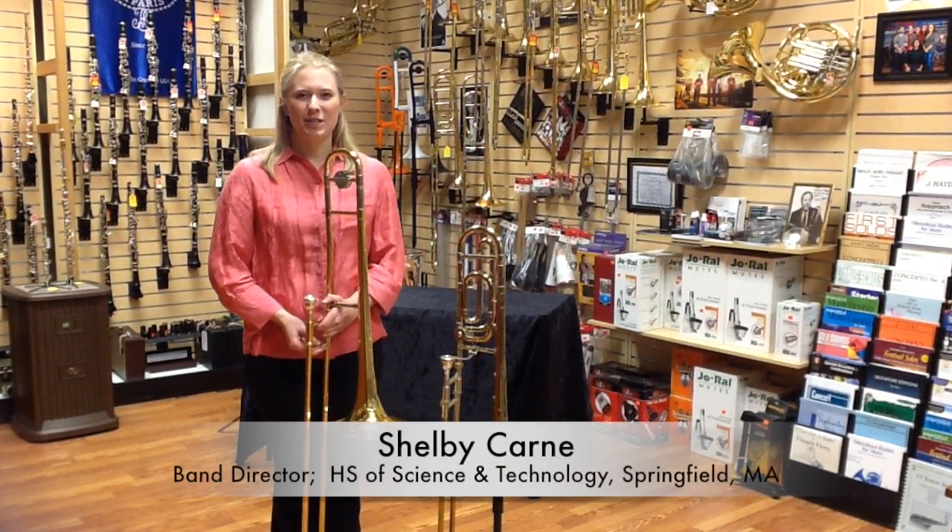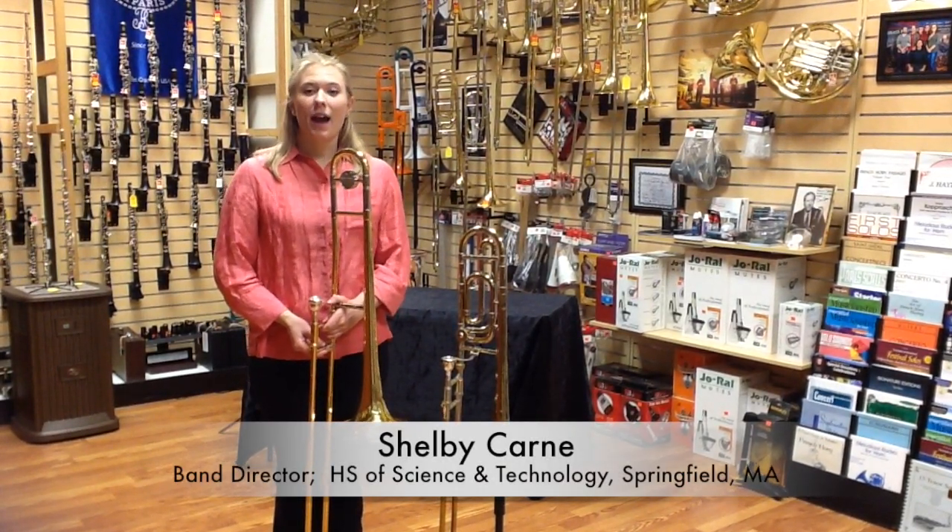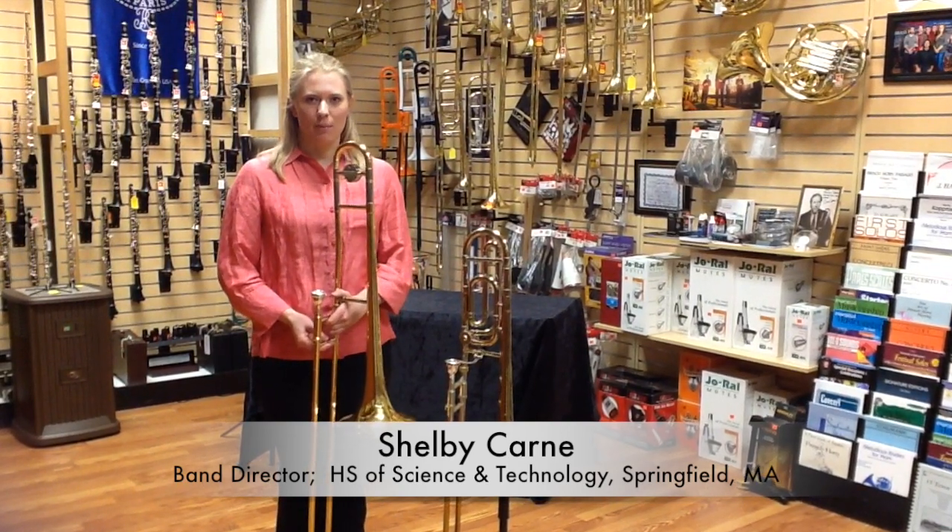Hello, my name is Shelby Karn, and welcome to Jerry's Music Shop. Today I want to show you the two different kinds of trombones.